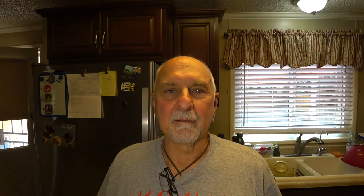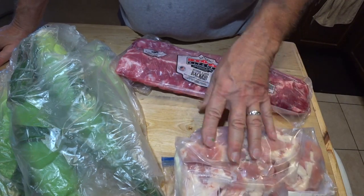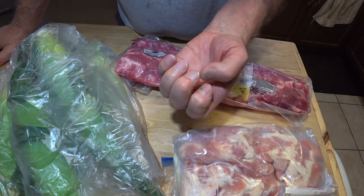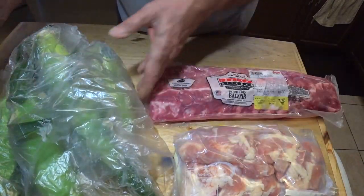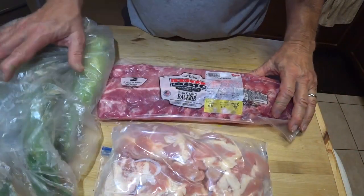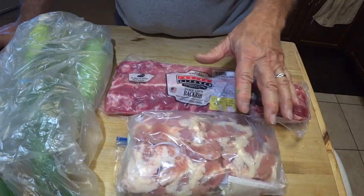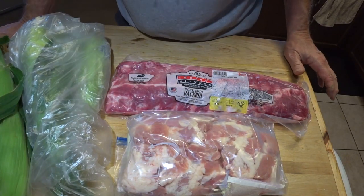I decided this is Labor Day weekend, so I'm going to unlabor and do some cooking. Today I've got some chicken thighs — pretty sure they've been injected with water because these are the biggest chicken thighs I've ever seen. I've also got some baby back ribs and some ears of corn. We're going to be doing all this on the pit barrel cooker.